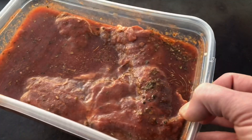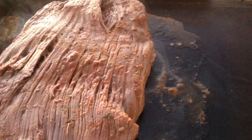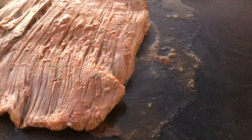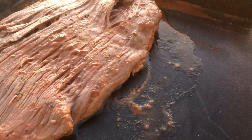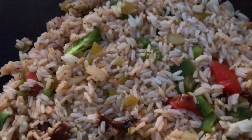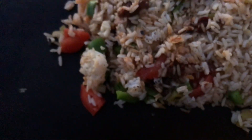I put a little bit of oil down on the griddle and turned it to about medium-high. The flank steak is looking pretty good so far. It got dark real quick — we're looking for about four minutes on each side for medium rare. And there's our rice; I went ahead and added everything into it and it's looking pretty good.